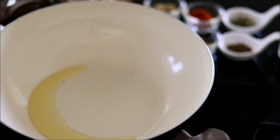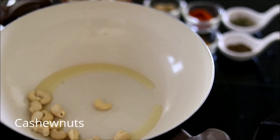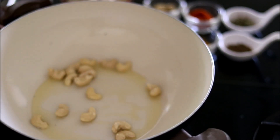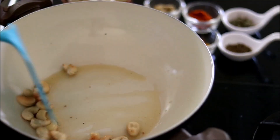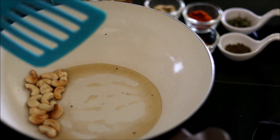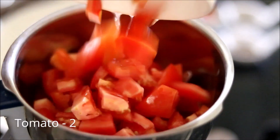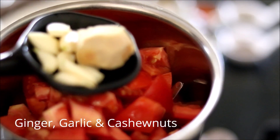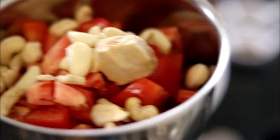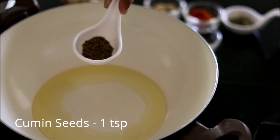It will take just a couple of minutes to roast. Now I'm also going to roast some cashew nuts. Into a blender, add two tomatoes, ginger, garlic, and the cashew nuts, blend it, and keep it aside.